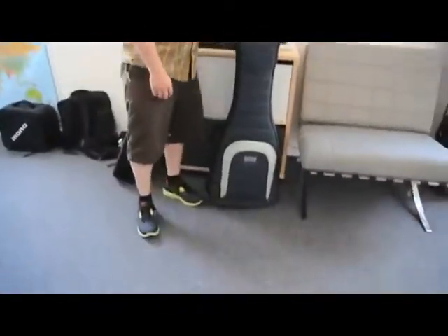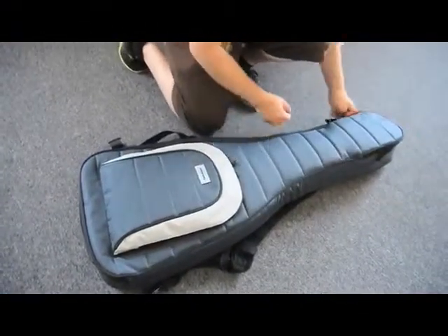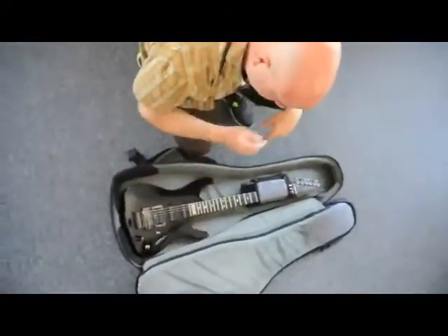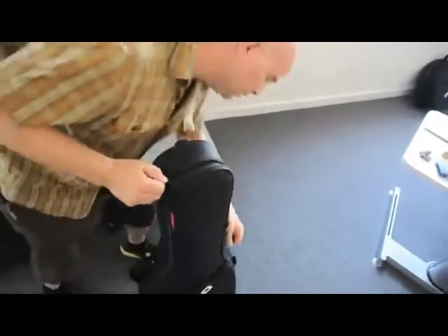Every guitar case in history basically functions in a similar way. They all open and close the same way. You lay the guitar case on the floor, unzip the lid, flip it open, grab your guitar. And with the Vertigo, we challenged that — we created a new form factor.